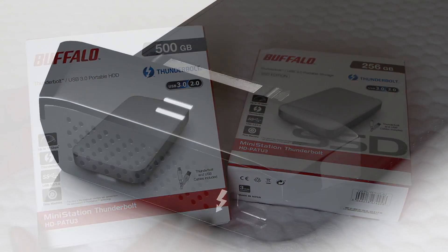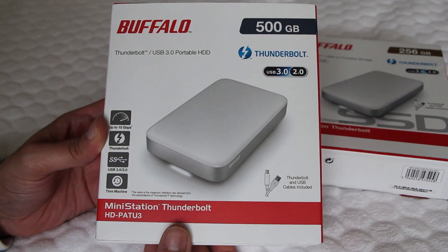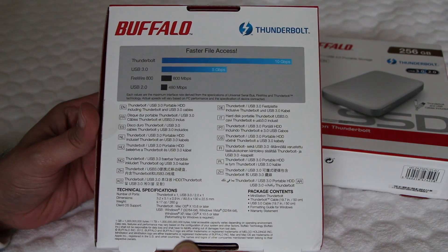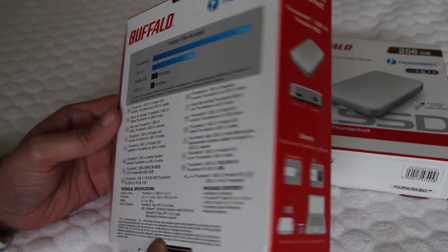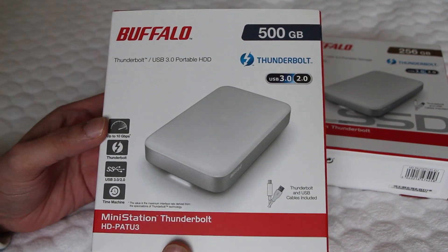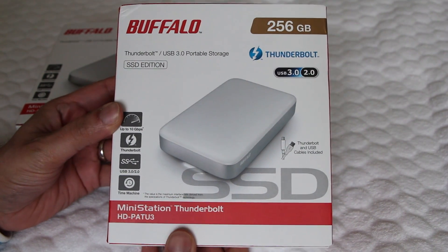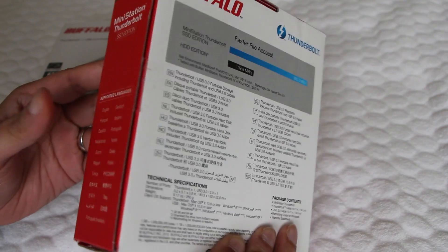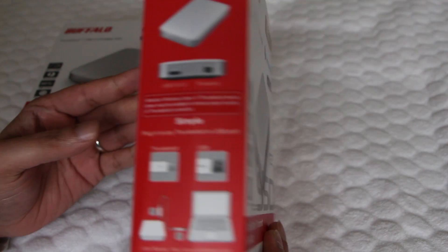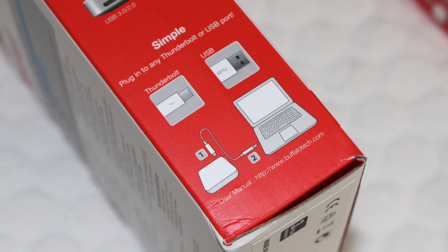So far the main player was the Seagate GoFlex adapter which, let's face it, isn't the neatest solution. The Buffalo Mini Station comes in several flavours, differentiated only in storage size. There's a 1TB version for around $200 and a 500GB version at around $160, which is what I have here. The only difference is the drive you get inside — both include Thunderbolt and USB 3. Buffalo has also opted to include both the USB 3 and Thunderbolt cables with both mini stations. Prior drives required the separate purchase of a Thunderbolt cable which costs around $50 alone, making the overall package here much more affordable.